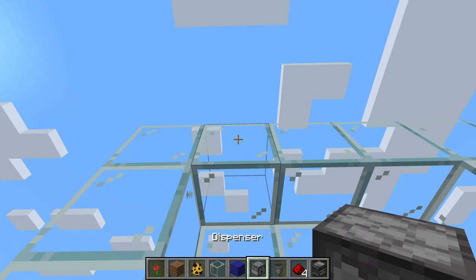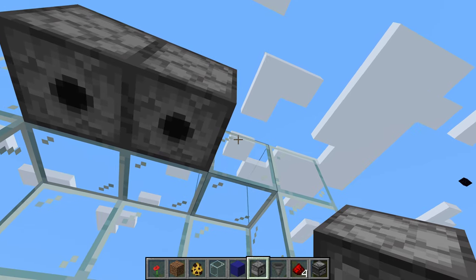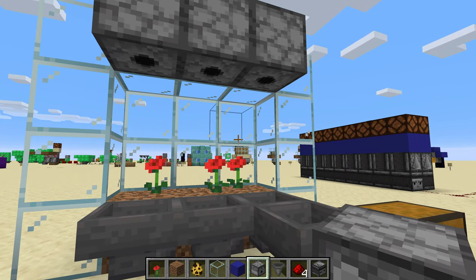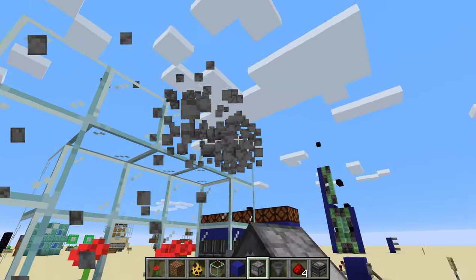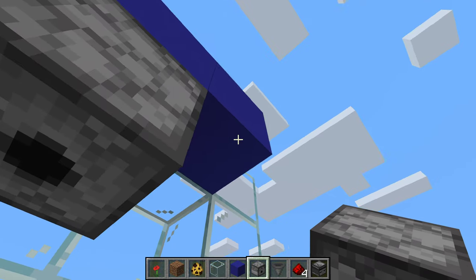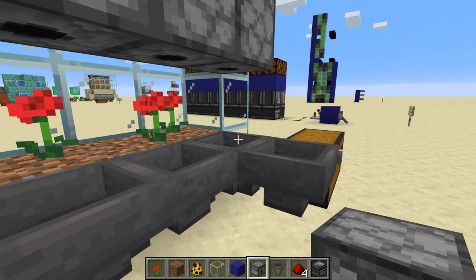Then we're gonna put our dispensers facing down in place.